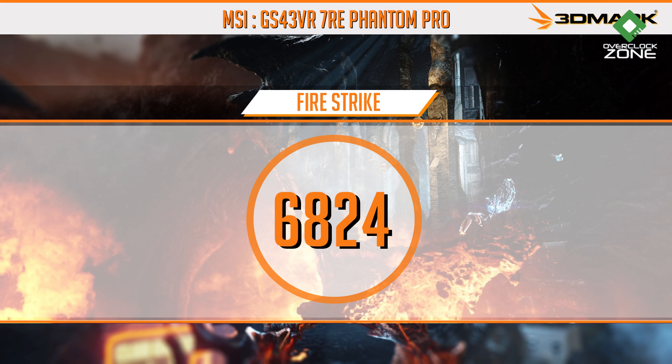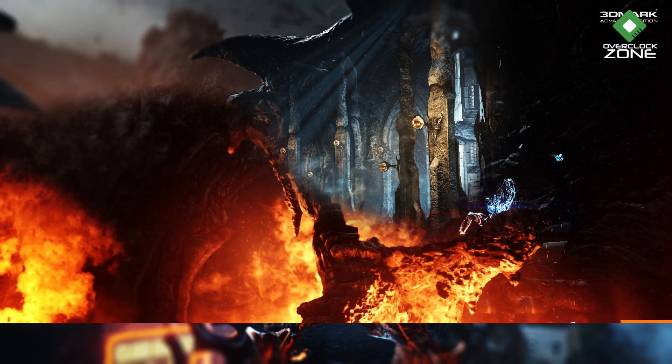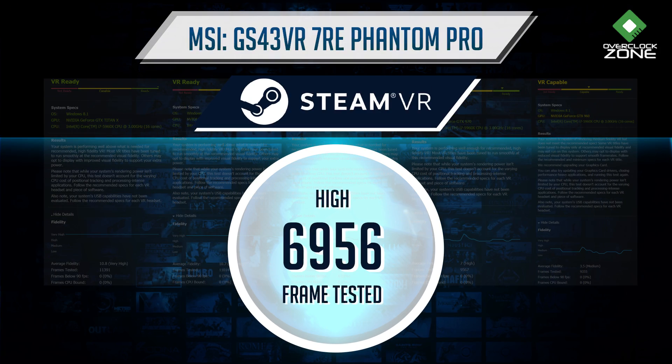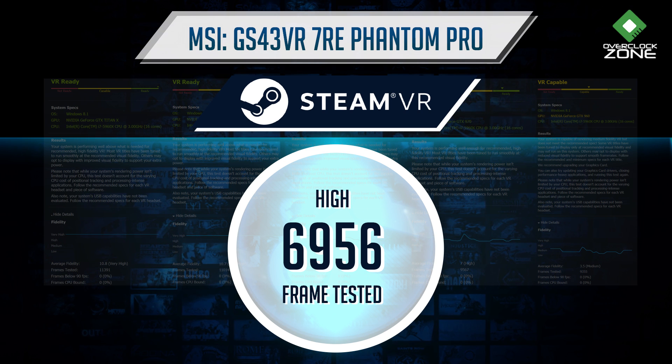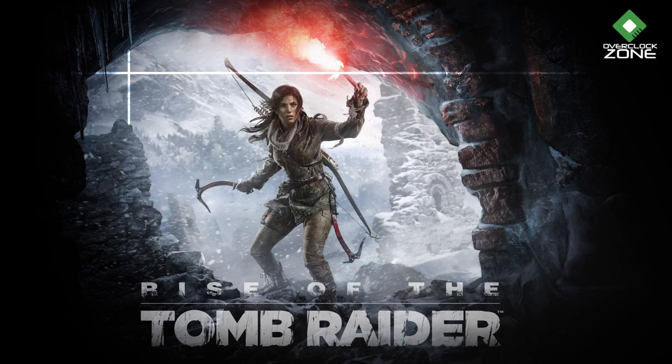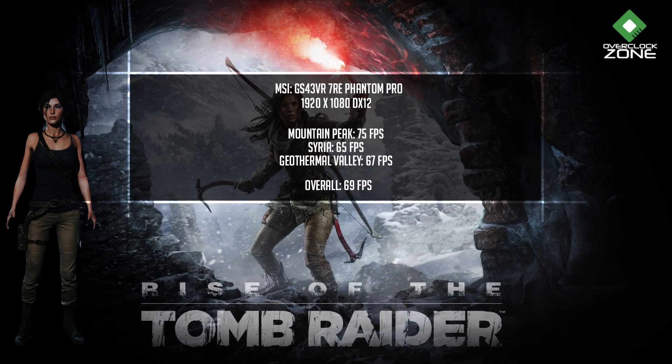ผลการทดสอบ Benchmark 3DMark Fire Strike ได้คะแนนที่ 6824, Fire Strike Extreme ที่ 4395 การทดสอบแบบ VR หรือ SteamVR Performance Test นั้น Graph จะวิ่งอยู่ในระดับ High และ VR Ready ส่วน Frame รวมที่เทสไปอยู่ที่ 6956 frames ทดสอบเกม Rise of the Tomb Raider ซึ่งเป็นเกม DirectX 12